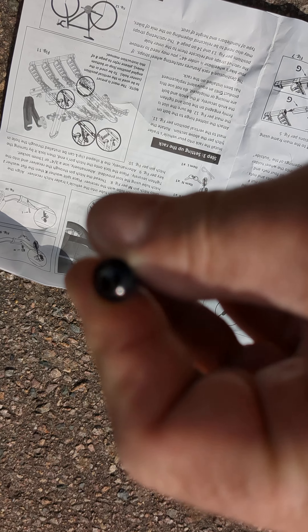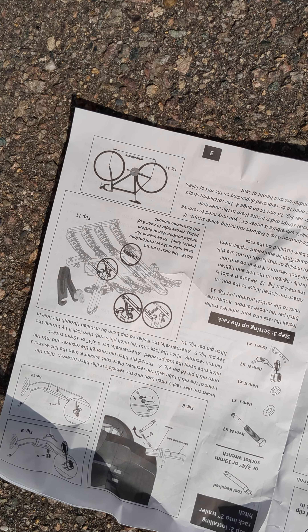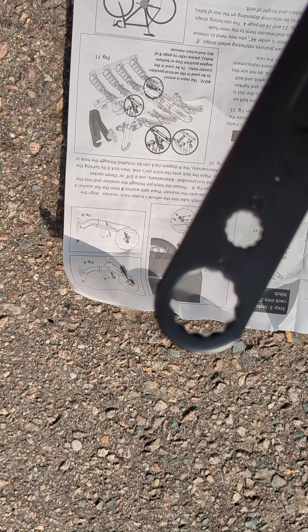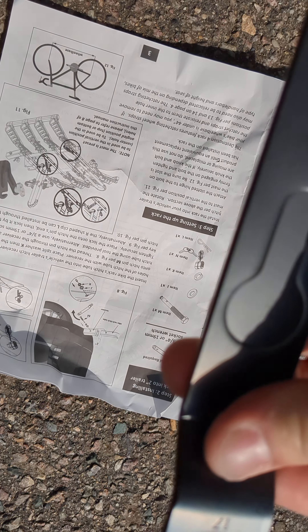Looks like we've got Allen wrenches here, and the infamous 10 millimeter — and 19, 17 as well. And then okay, pliers.